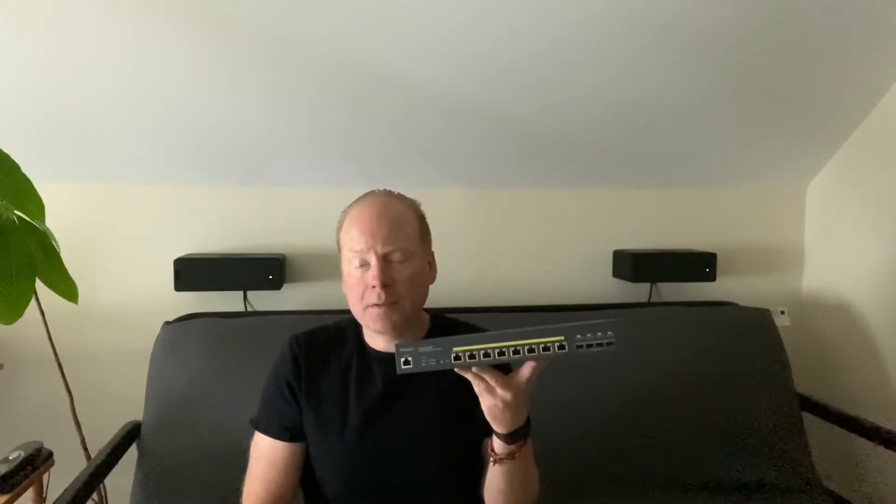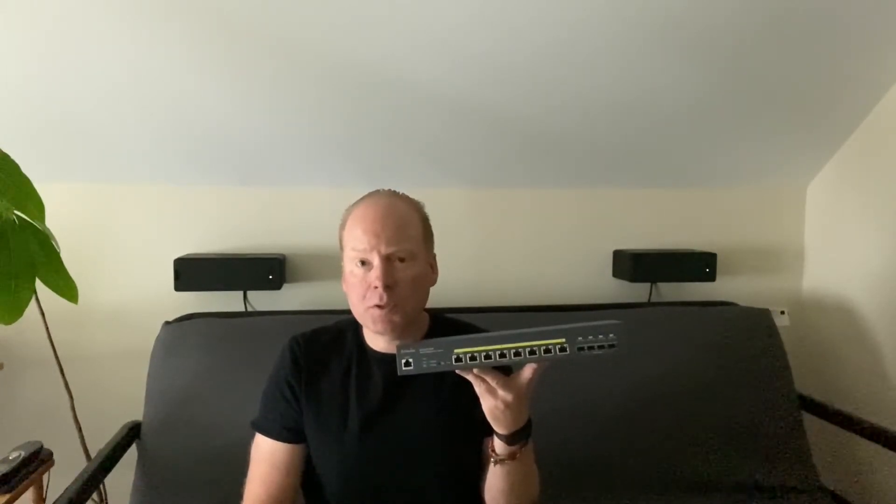It also has four SFP Plus slots, so you can use those to extend distance with fiber, or you could use them to connect directly to other switches with a TwinAX cable, or hook it to a workstation that has an SFP Plus card in it. With that cheap TwinAX cable you can get 10 gig close by without running any fiber.